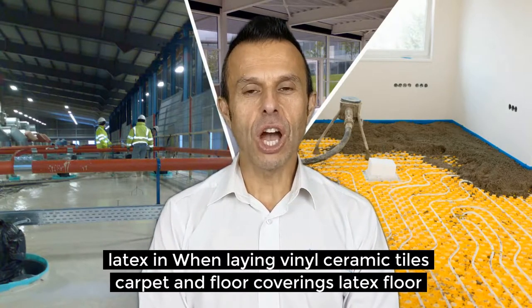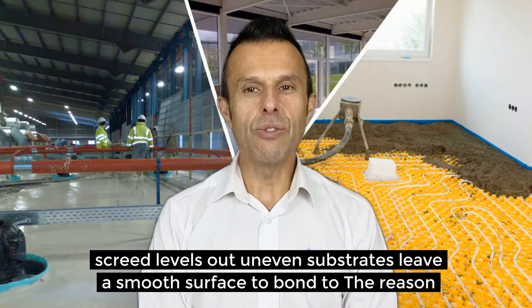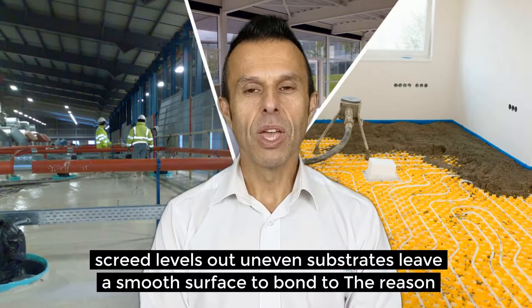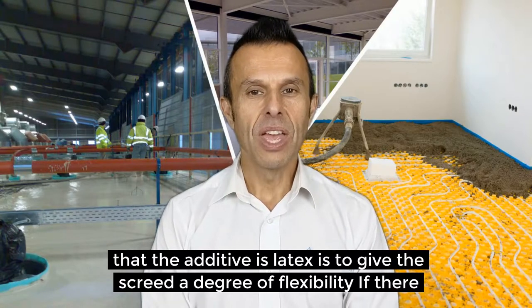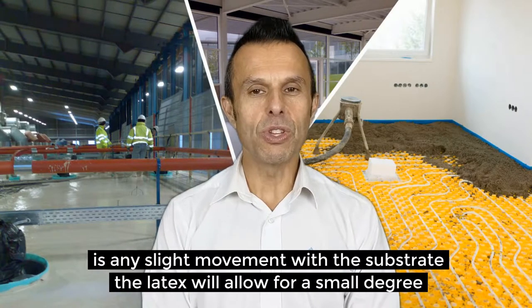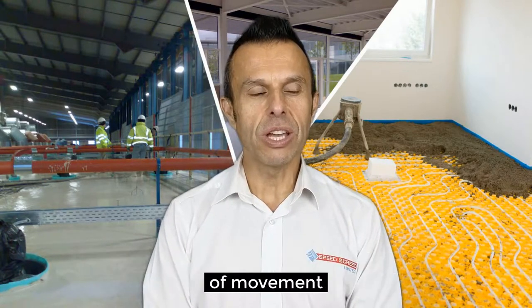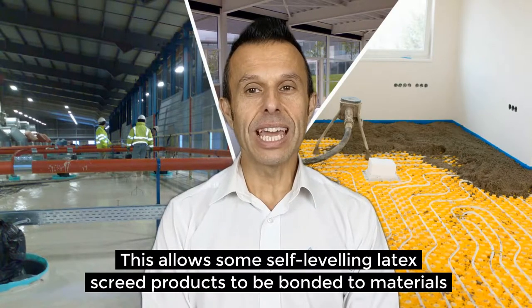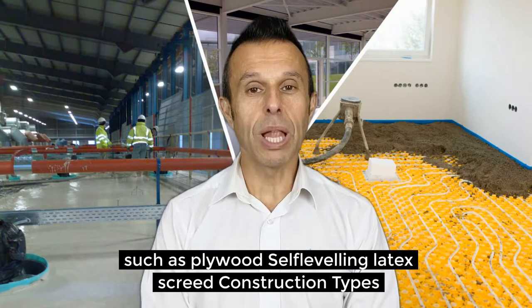When laying vinyl, ceramic tiles, carpet and other floor coverings, latex floor screed levels out uneven substrates and leaves a smooth surface to bond to. The reason that the additive is latex is to give the screed a degree of flexibility. If there is any slight movement with the substrate, the latex will allow for a small degree of movement. This allows some self-leveling latex screed products to be bonded to material such as plywood.